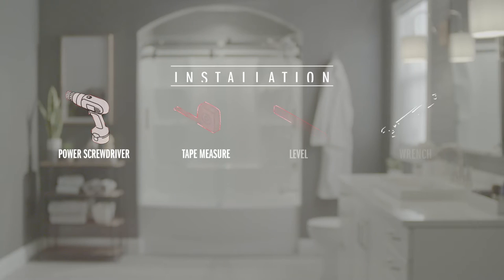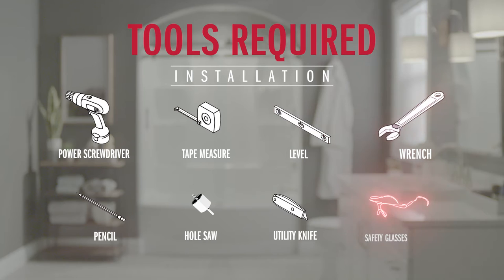For our installation today you'll need a power screwdriver, a tape measure, a level, an adjustable wrench, a pencil, a one and a half inch hole saw, a utility knife, safety goggles or glasses, and then whatever plumbing is appropriate for your water supply.